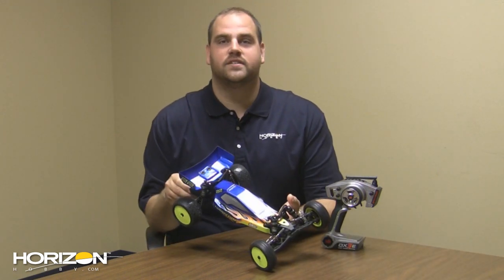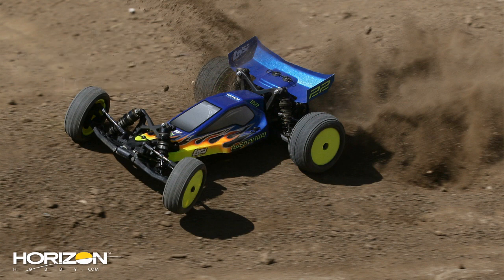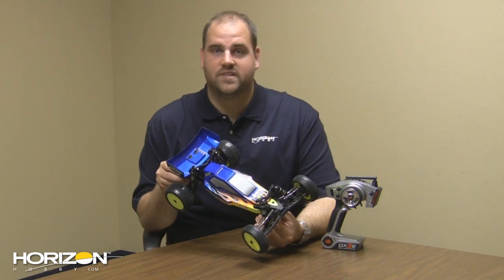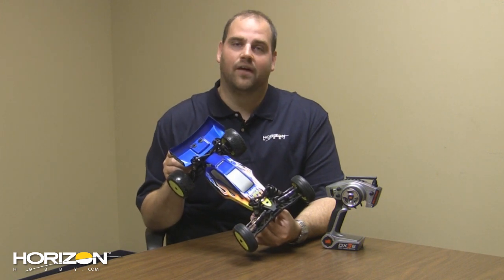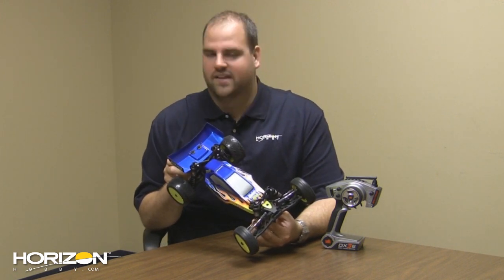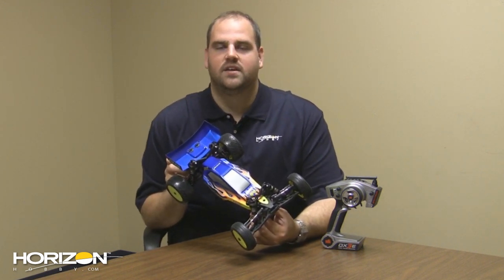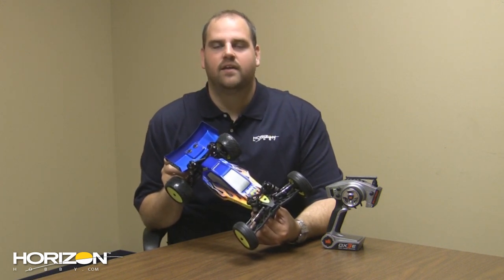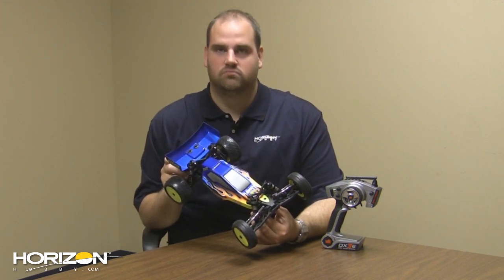My name is Andrew Ziegler, here with Losi. We've got an exciting new product — this is the 22 RTR from Losi, not to be mistaken with the TLR 22 kit. This little bad boy is ready to run and from Losi. It looks very similar to the 22 kit version from TLR because it is based on that vehicle, which has been race-proven and continues to win races around the world. It's ROAR Legal right out of the box — the only thing you need to purchase is a battery and a charger. Otherwise, this thing is ready for ROAR Legal competition. Slap it down and go.